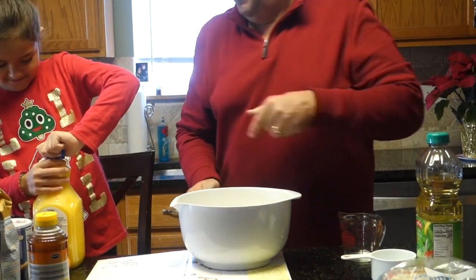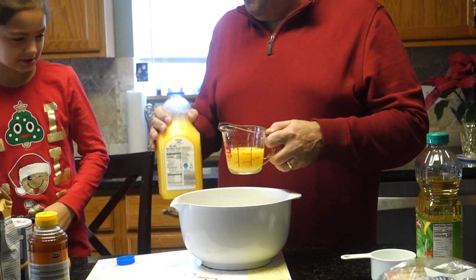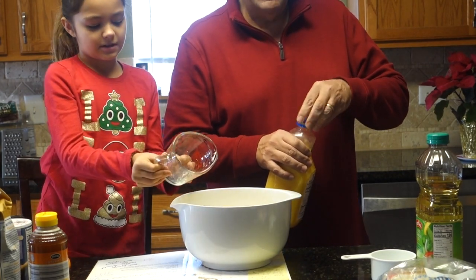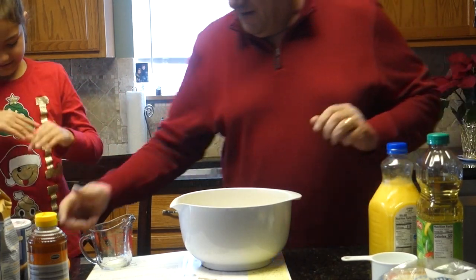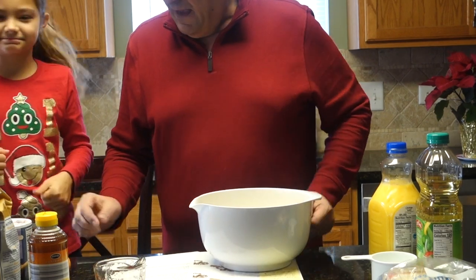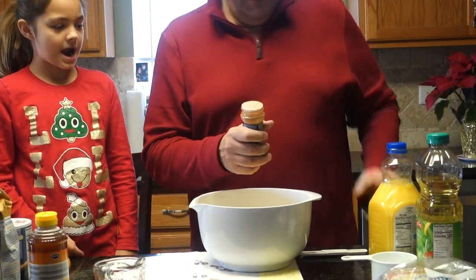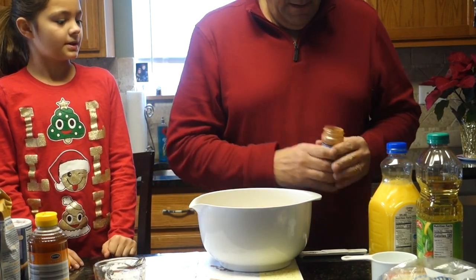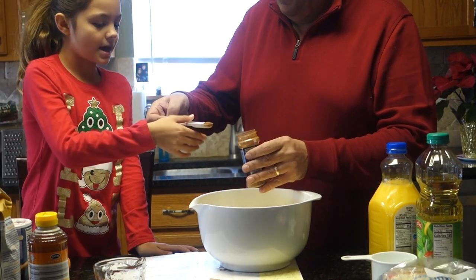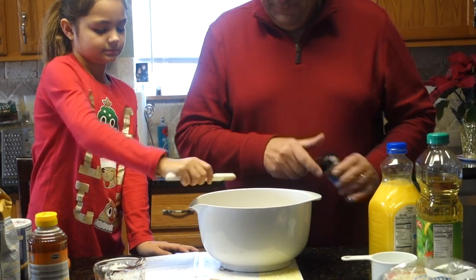Okay, pouring the orange juice in — half a cup. Now we need half a teaspoon of cinnamon. I'm going to show you what half a teaspoon looks like — put your thumb here and go like this. There you go — cinnamon. Pretty powerful stuff; only a little bit is enough.